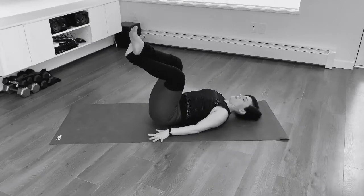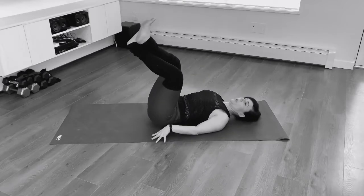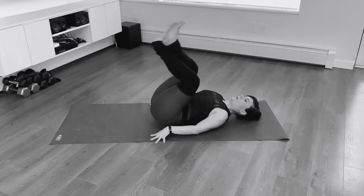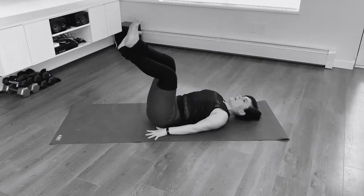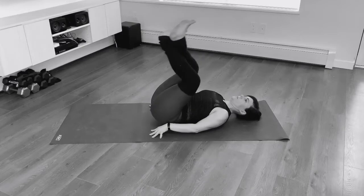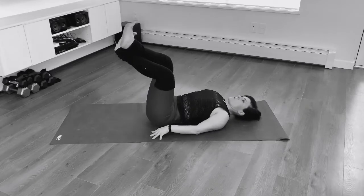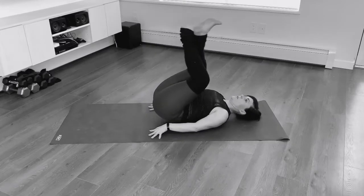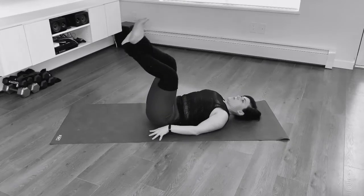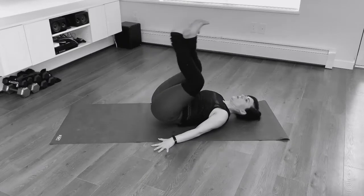Now we're going to focus on our lower core. Lower down your shoulders, cross right ankle over left ankle, and begin to curl your tailbone up. My arms are down at my sides. Your back is going to be flat to initiate this curl, working in through your lower abs. Exhale, lift your hips up. I want you to resist looking at the screen — keep your chin in and you're looking up towards the sky, or your ceiling since we're inside.